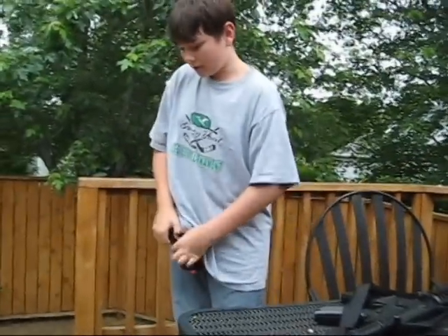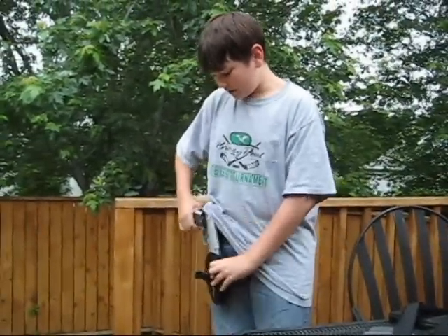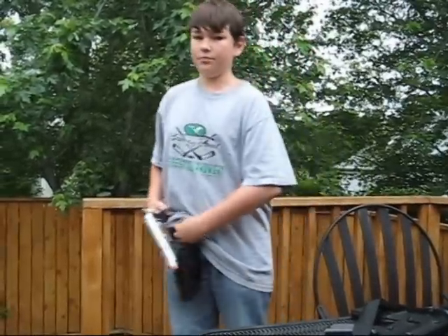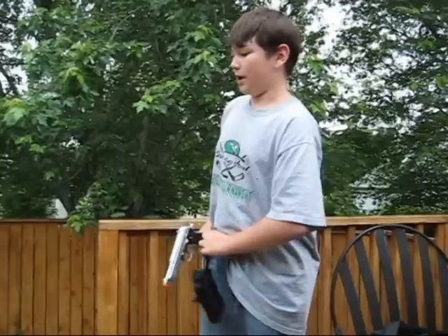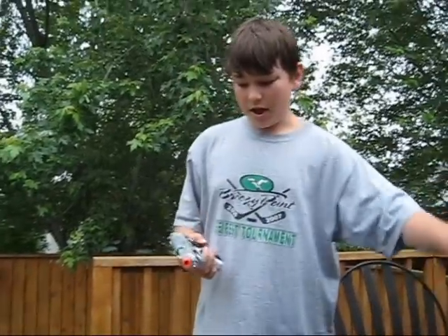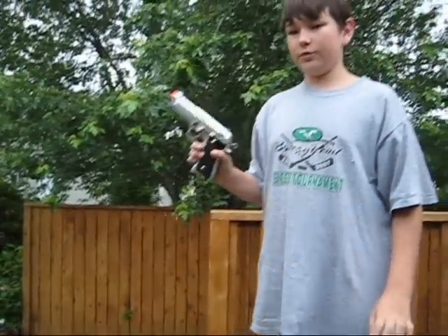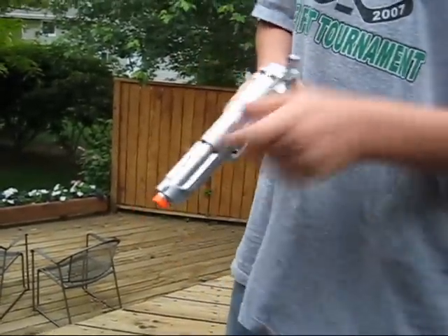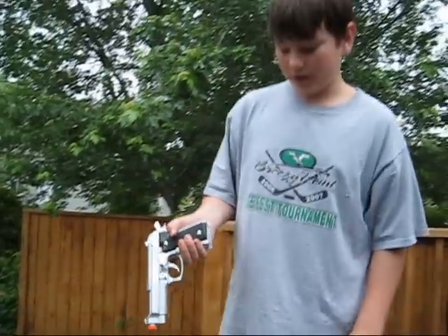Now we have the Airstrike 240 pistol. This didn't come with a pistol holster — I just got that from one of my other guns. The pistol itself: I've had two of these. The first one I had for like two years, then it started breaking and the barrel right here broke off. So I got another one, and this one's been good.